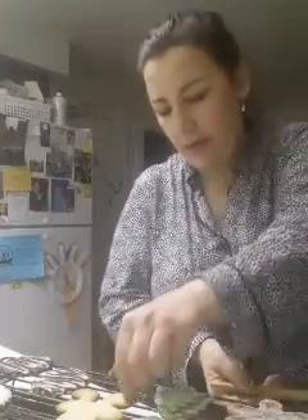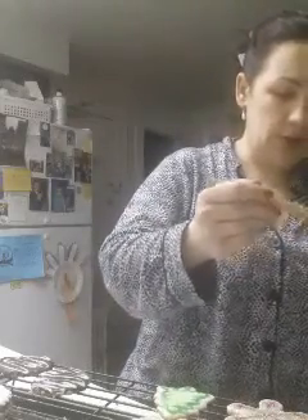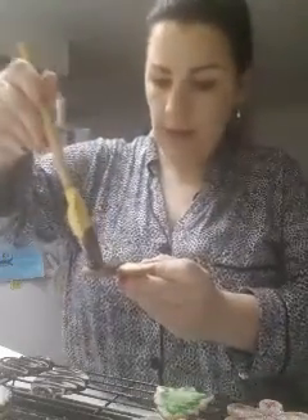Yesterday I was rolling out my dough and my son, every once in a while, would come and gouge his fingers into the dough, which I thought was hilarious.